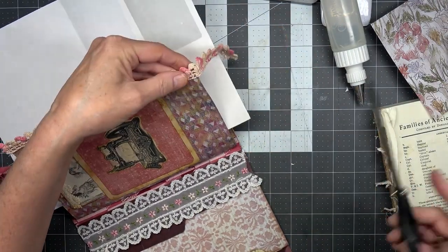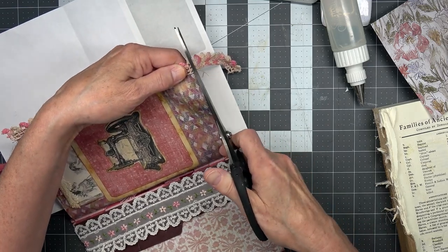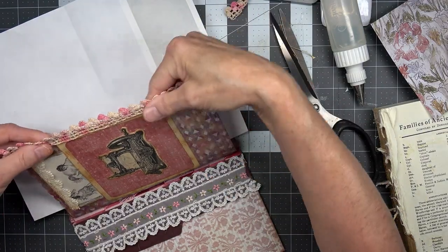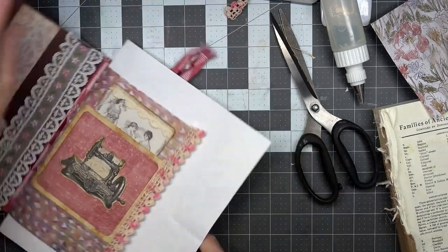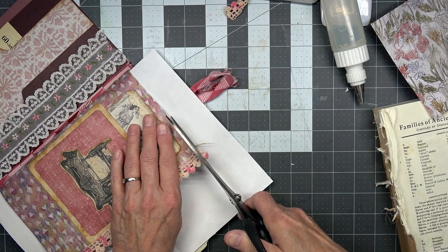It is crooked, my friends, it is. That's okay — I like it crooked. There's no better way.